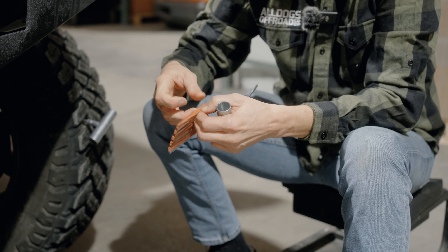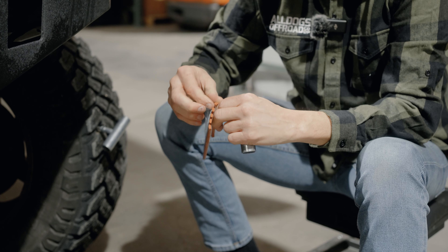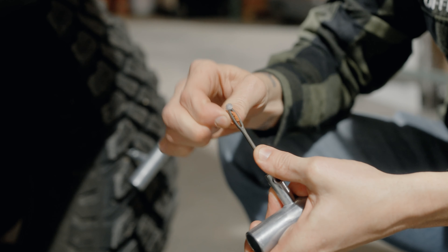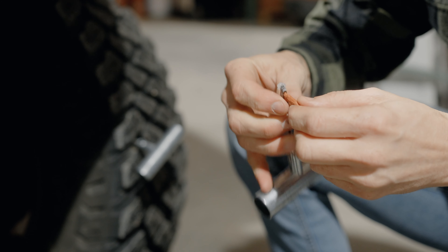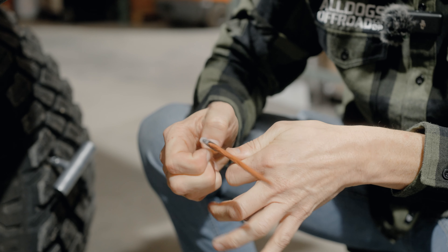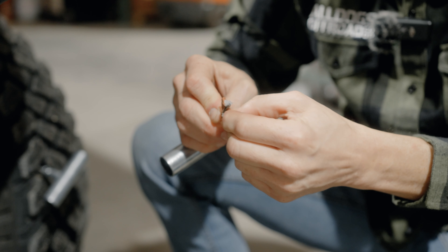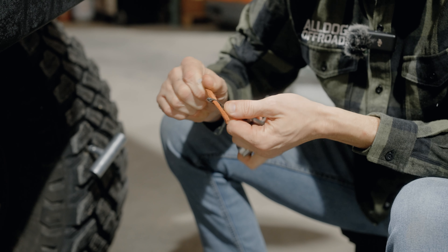Now we're going to grab the insertion tool for the plug. Same thing, we're going to lube this up on the tip. Take one of these plugs here — they are super sticky, so be aware. I'm going to take this and slide it right through the eye hole. Easier said than done I guess.